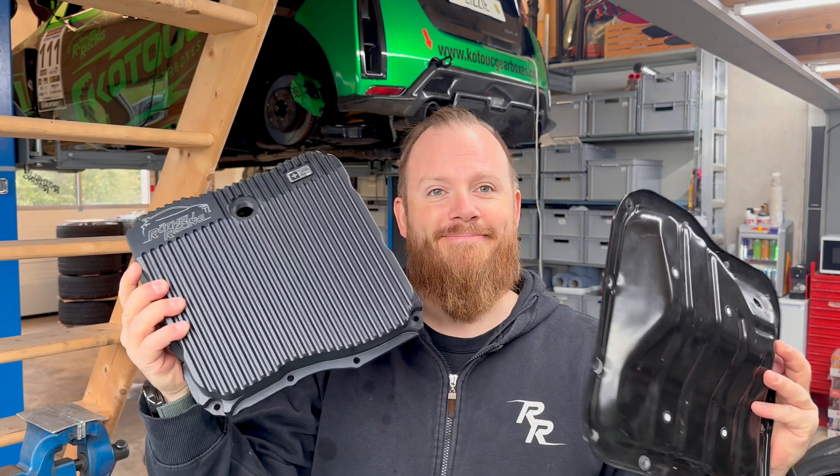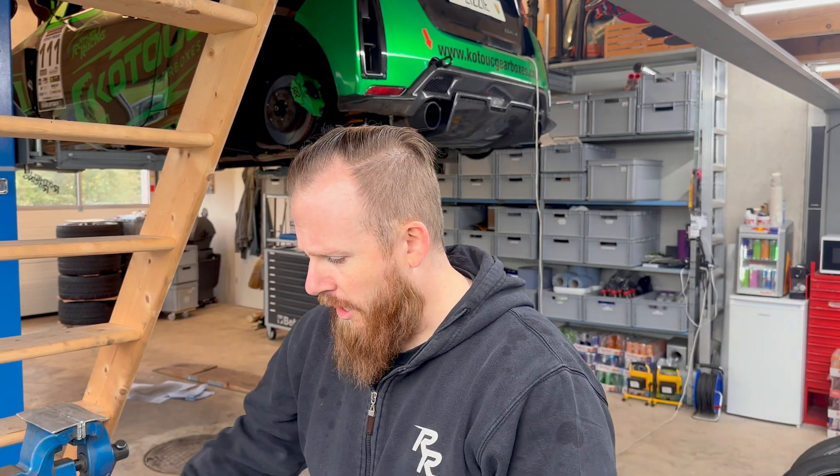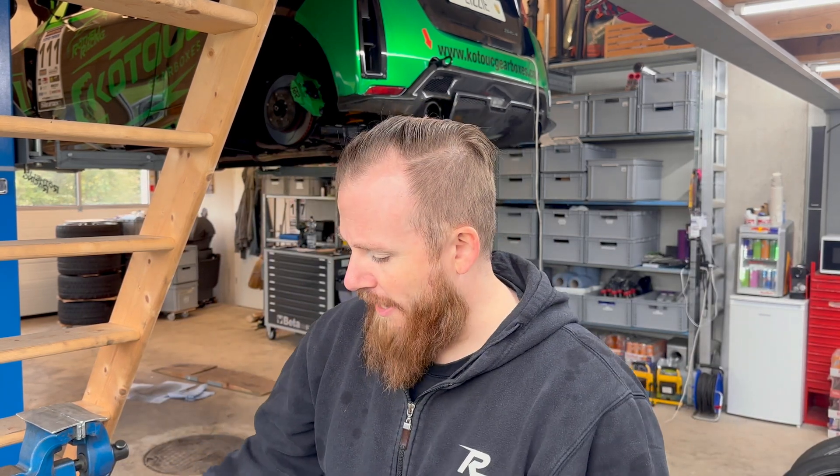Hello and welcome to another video. My friends make fun of me because that's always what I'm saying, but yeah, welcome to another video. Today we're going to talk about this one — it's our new oil pan with increased capacity.